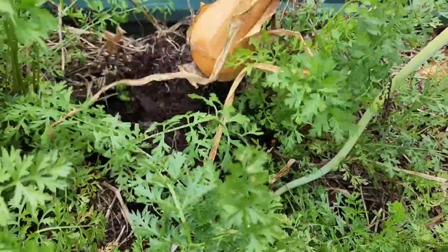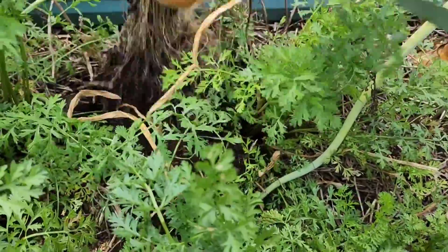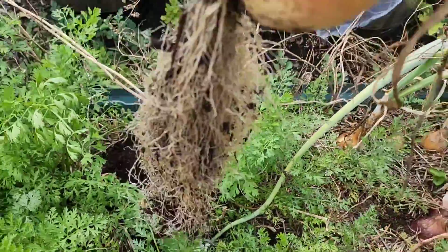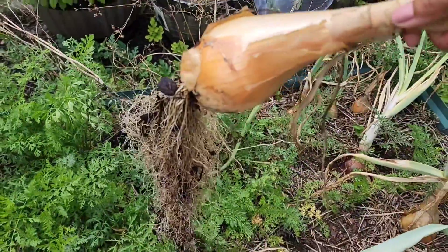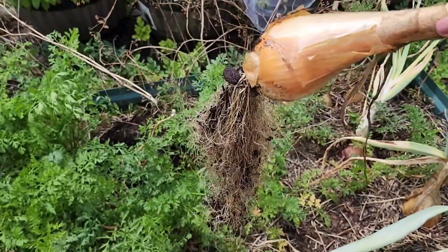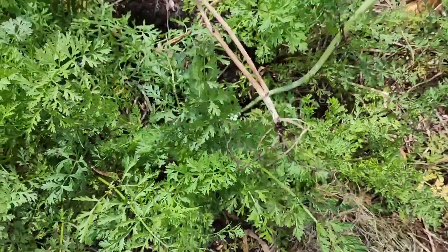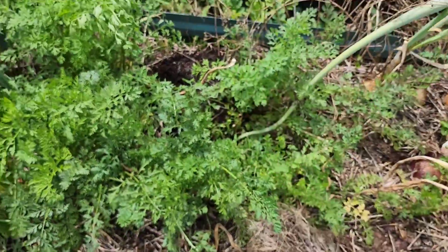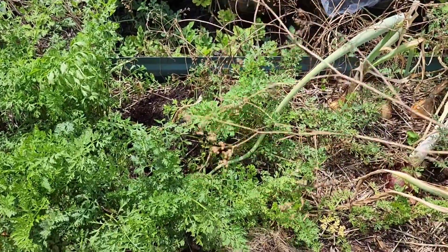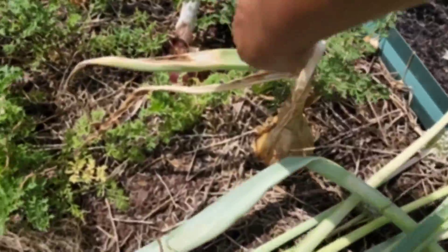This onion has a lot of roots. Wow, look at that root system! All right, so there's that. I also pulled up a dead cilantro plant — I need to save these seeds anyway, so that's fine. I'll toss it over there. I'm also gonna get this one.